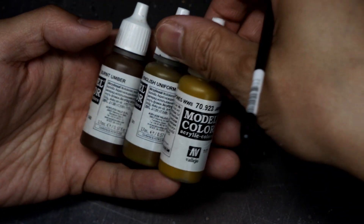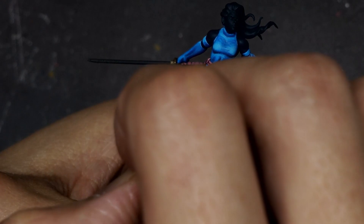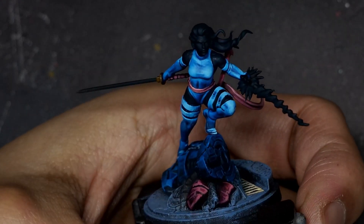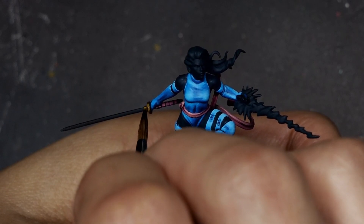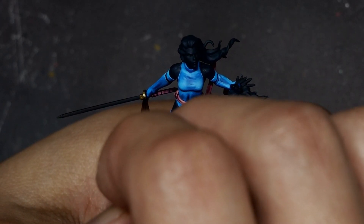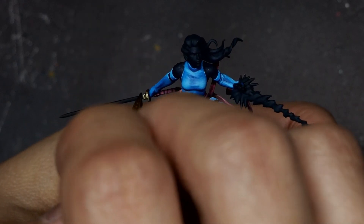To paint the gold, I'm using a progressive mix of Burnt Umber, English Uniform, Japanese Uniform WWII, and Pale Yellow. Because the gold is limited primarily to the hilt of the sword, I'm not doing any crazy blending — more just layering up the colors. The goal is to capture that really reflective metal surface by having that contrast of my brightest highlights beside my deepest shadows. When painting reflective metals, that contrast of bright brights and dark darks side by side is really the key to selling the material and the effect.